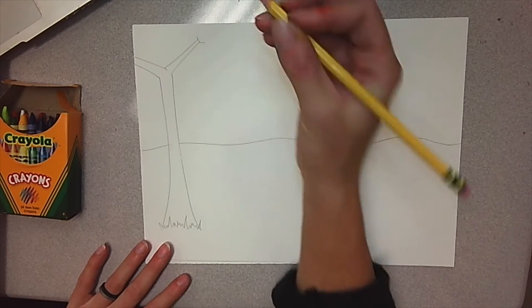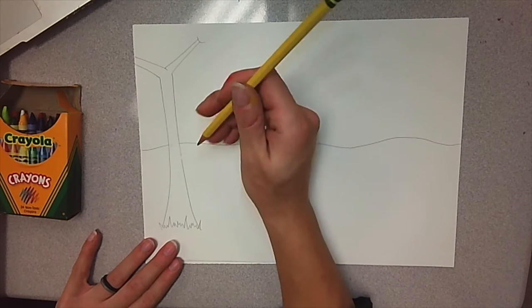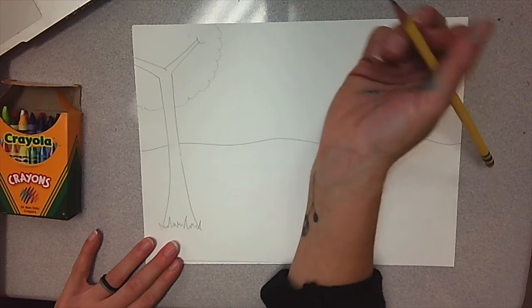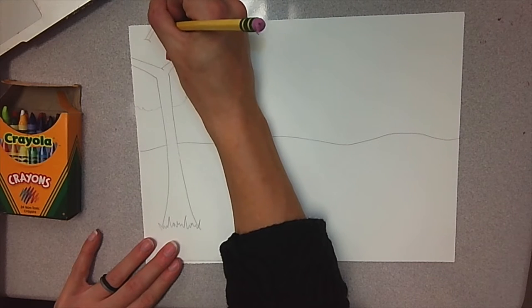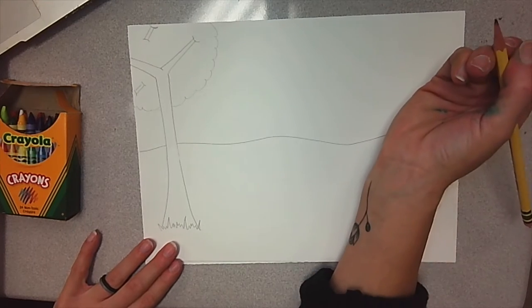Starting on your tree — remember, this is going to be so big we don't see the whole tree. I go poof, poof, poof off of my page. Then on the other side, we can show a branch up here by making it a number 11 and smiley faces. Maybe there's a branch over here — wherever you want to put it.